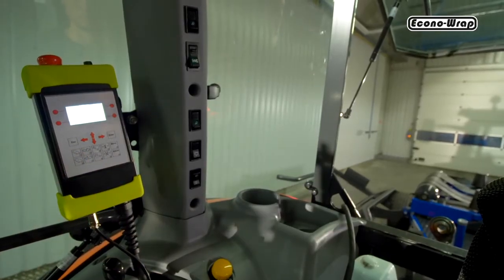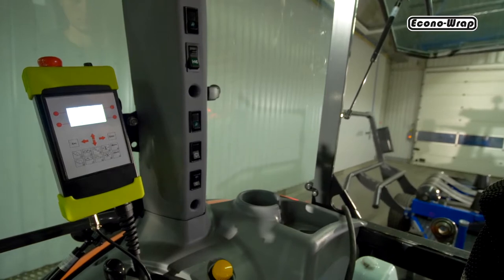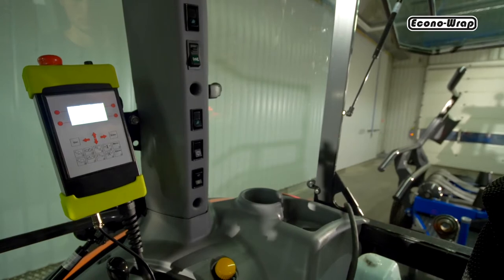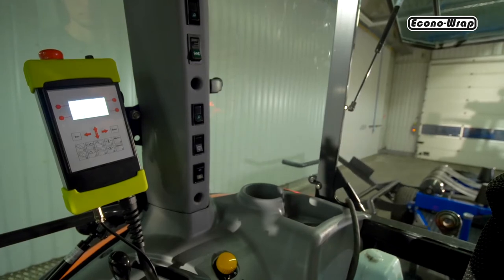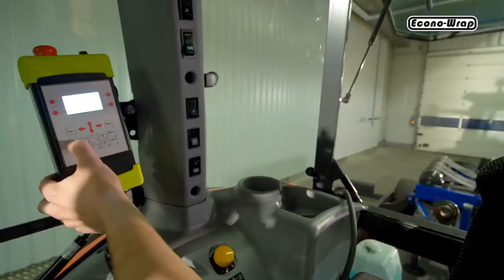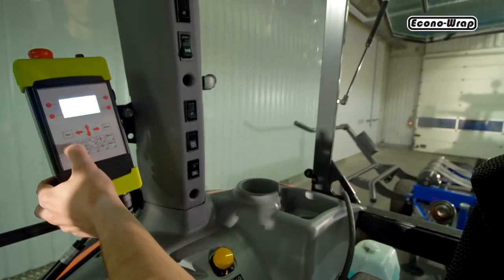The first way is by clicking the selected button — the movement takes place automatically, and after it is finished the machine waits for the next signal to be executed with the press of the next button. Each section is carried out individually after their launch. The second way is executed by holding down the button, in which case movement is performed until the button is released.